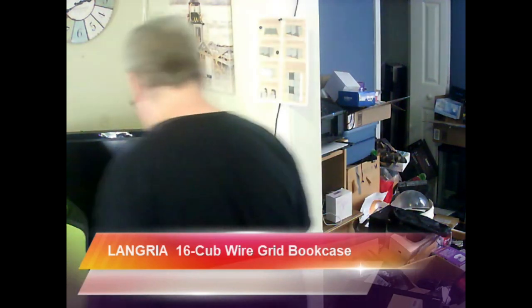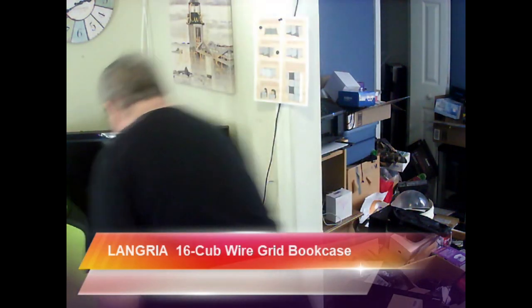All right, I'm going to be doing the review today. This is the LaGridia bookcase — it's a grid bookcase and it's awesome so far as I've seen it. I just got it today and I'm going to be putting it together — not the whole thing, but it's very simple to do. At first I thought it was going to be a little complicated, but it's not. It really isn't.